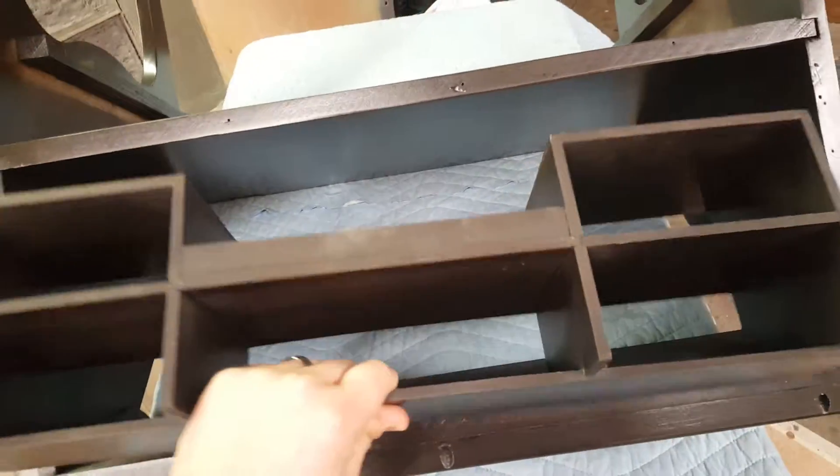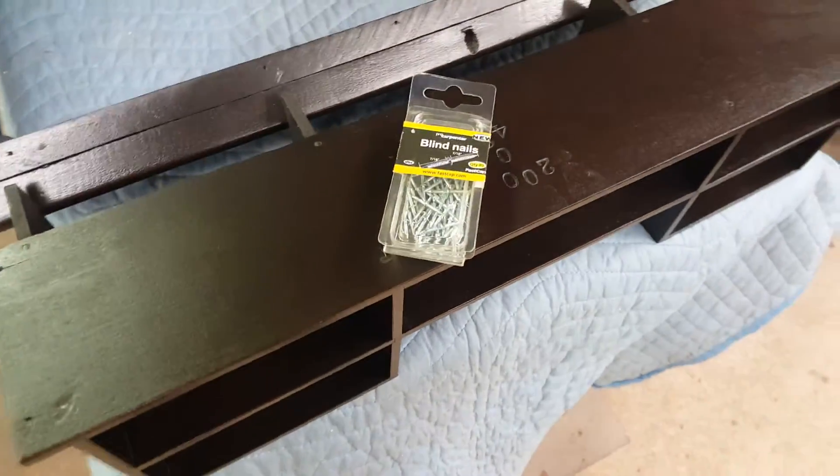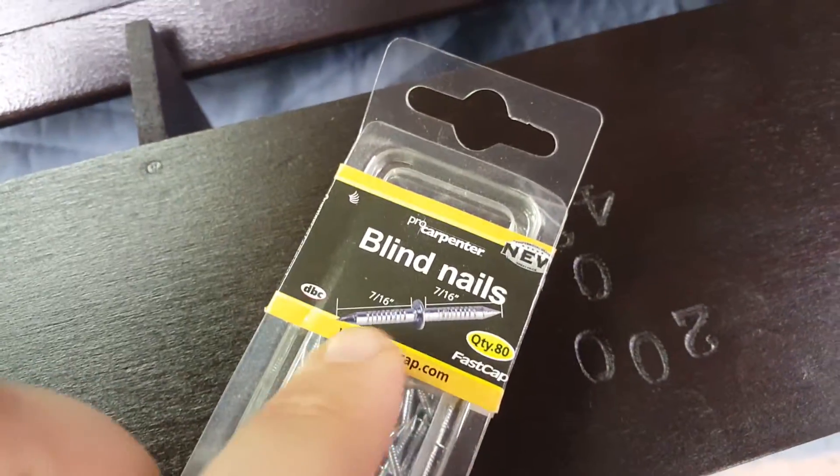So I'm trying out a product that the company Fast Cap makes. We use a lot of their products and they're called blind nails. What's cool about them, as you can see, is they're actually double-sided nails.